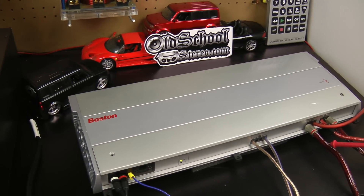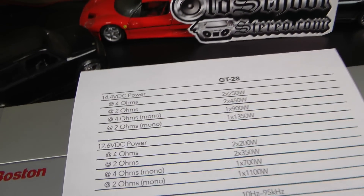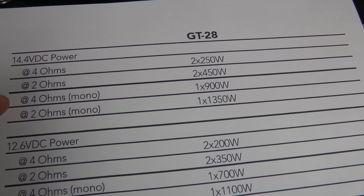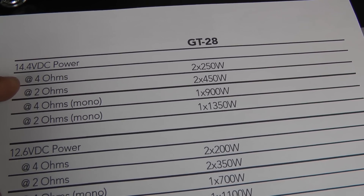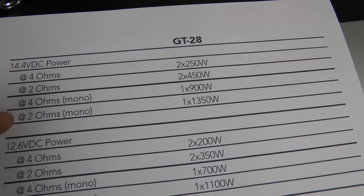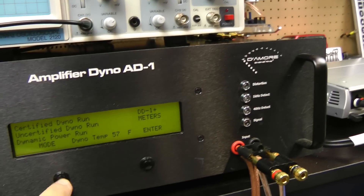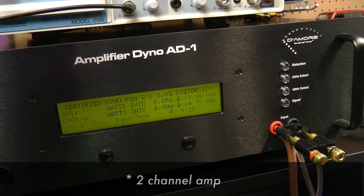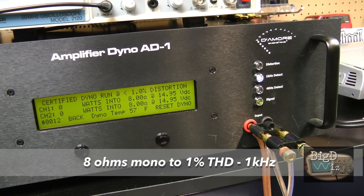Alright guys, we've got the Boston GT28 all warmed up on the amp dyno, ready to test it out. Just wanted to show you the specs of the amp. I misstated before — we're going to try to keep voltage as close to 14.4 volts as we can. We may drop a little on the 2-ohm mono. We're looking for 500 watts at 8 ohms mono, 900 at 4 ohms mono, and 1,350 at 2 ohms mono. Since this is a full-range channel amp, we'll assume numbers are based on 1 kHz and run 1-kHz tracks. We may also run a couple 40-Hz tracks just to see the difference. Looking for 500 watts here to meet rated.